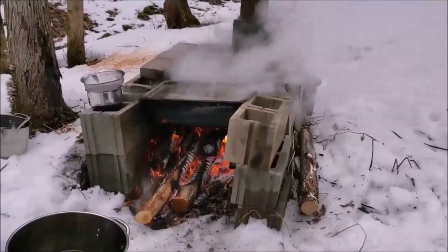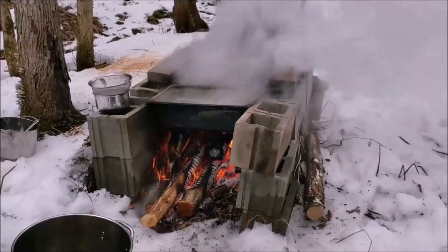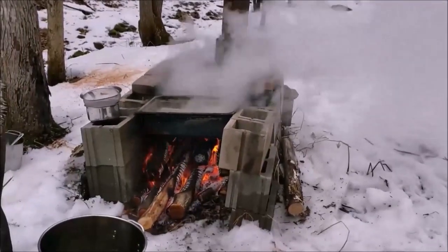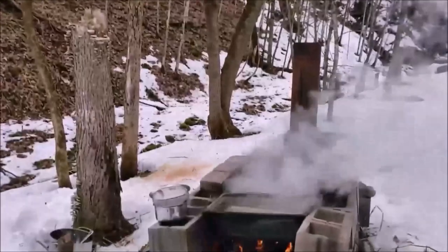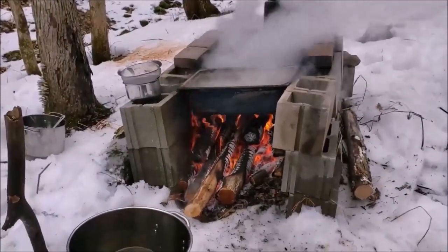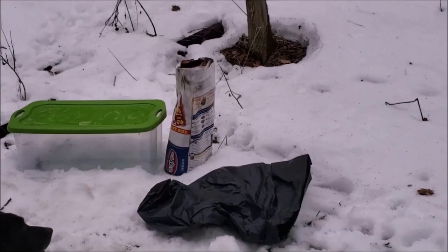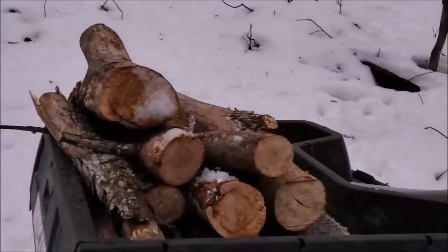We've started our boil — we've got about 80 gallons here to boil down. We're just using dead elm I just cut. Elm works great to start these fires. I'll use a little kindling and some charcoal to get a good base going, and then I'll start throwing my logs on top of that and they'll take right off from there.